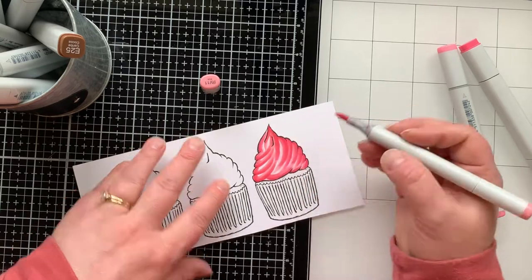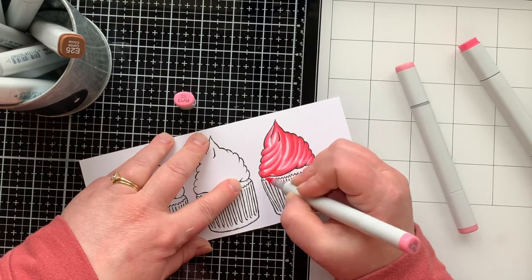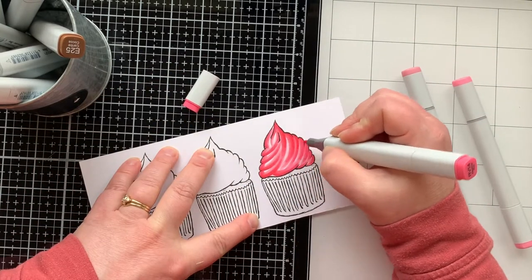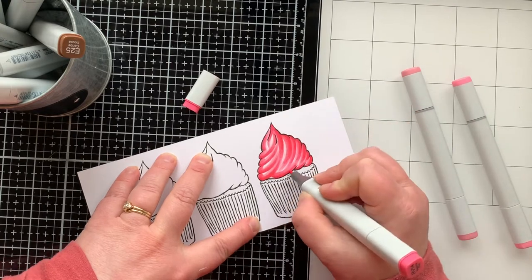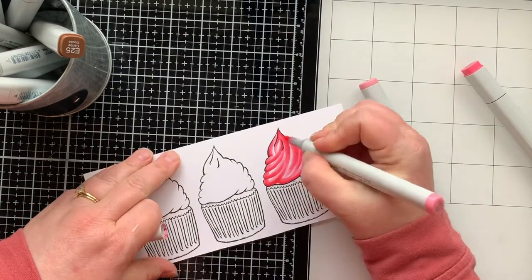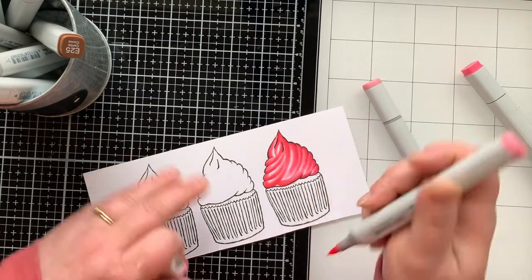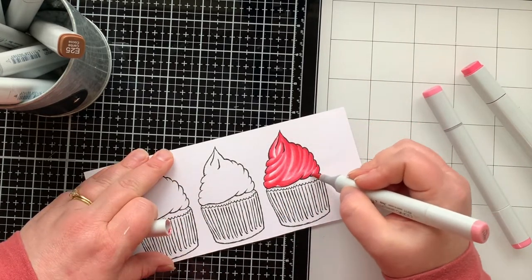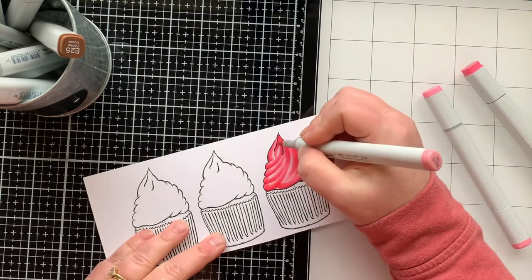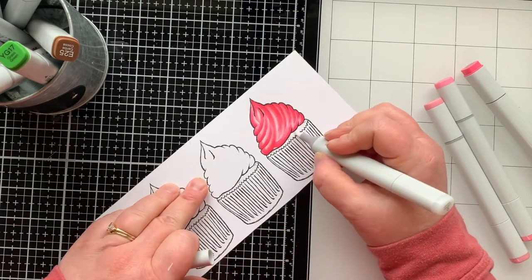The coloring continues by blending between three colors — I started with my light, went to my medium shade, then my dark shade, going back and forth to make those lines blend out more each time, adding more shadows and defining shapes, then filling in some of the white with my lightest color so just a tiny bit shows for highlights. I was so excited about this — I had to take my cupcakes around the house and show my daughters and my husband. Then I'm using my colorless blender to clean up a little bit of pink that went outside the lines.